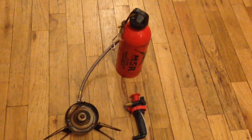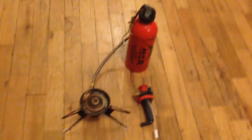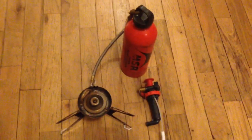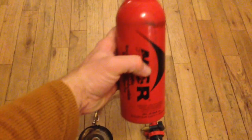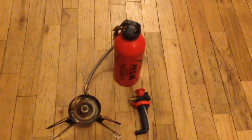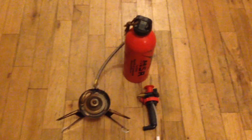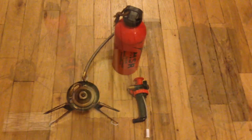I just needed something that could melt snow, boil water, and perform well in a lot of wind — and the MSR Whisperlite did all of that. This thing performed so well. There's probably more than half, almost three quarters of fuel left in this canister. I ran this thing quite a bit, so you can see it's very fuel efficient, works well in the cold, and performs well in some heavy winds.